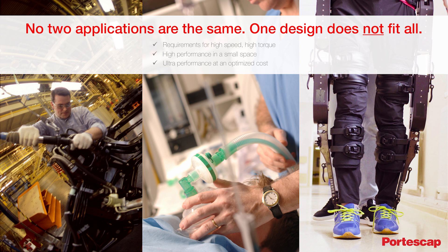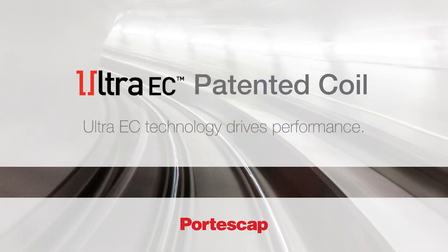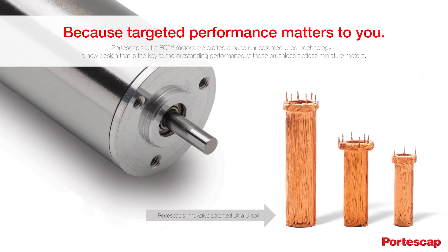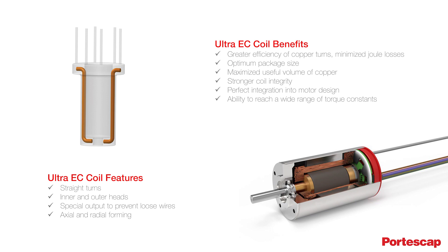That's why Portescap created the Ultra EC platform of miniature brushless motors. The core of the Ultra EC platform is the innovative and patented U-coil design, which powers the performance of all three Ultra EC product lines. The Ultra EC U-coil uses straight copper turns to maximize the effectiveness of the magnetic field, with coil heads perfectly integrated into the compact motor design.